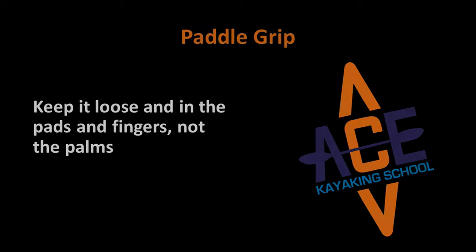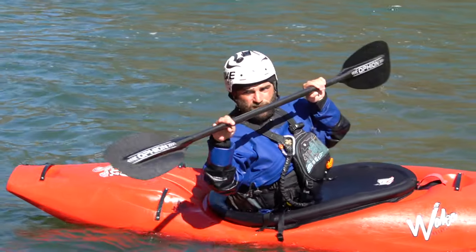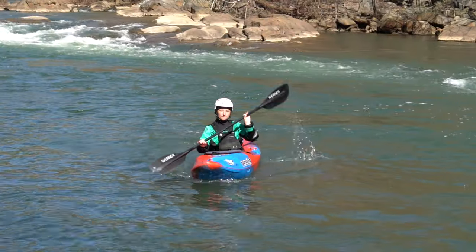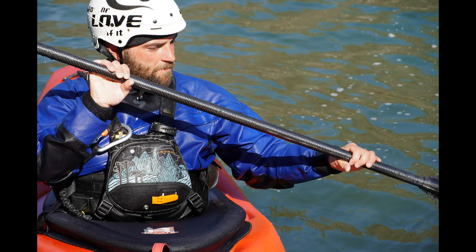The way you hold your paddle is called grip. A loose grip promotes greater paddle dexterity and it allows you to maintain a strong wrist position while protecting your shoulders. A tight grip often leads to stiff movements generated from the arms and shoulders and not from one's core.